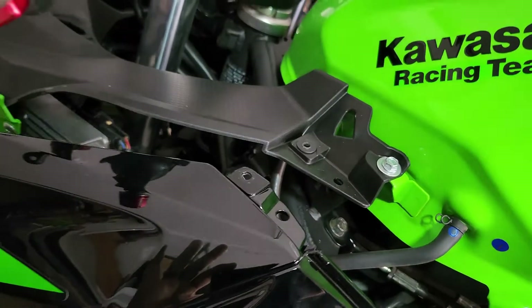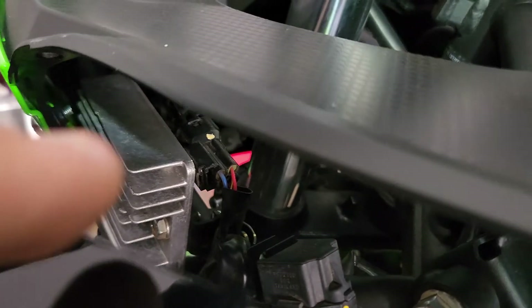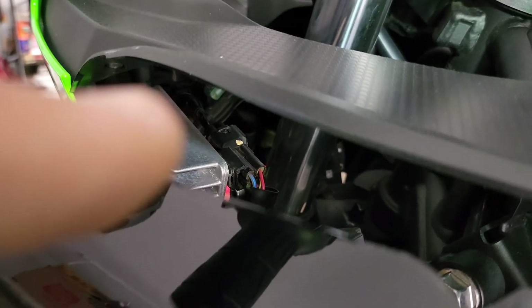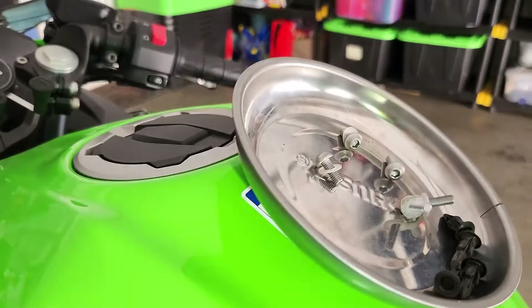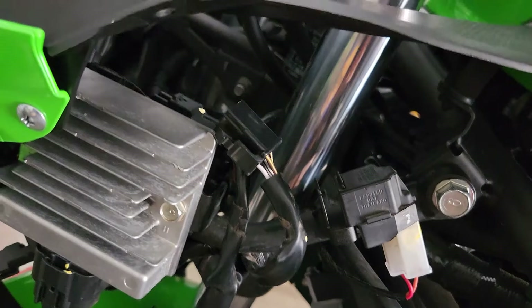That was actually easier — after you do this so many times it's pretty simple. I'm not gonna take it all out completely, but I have to get in to where that dummy connector is. That's the next thing on the list. All hardware is accounted for, so we're good.